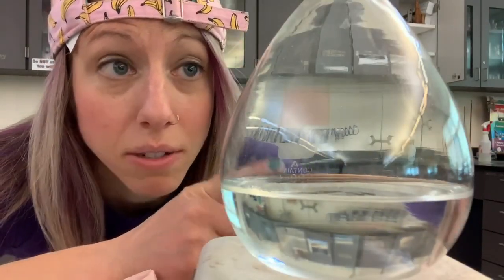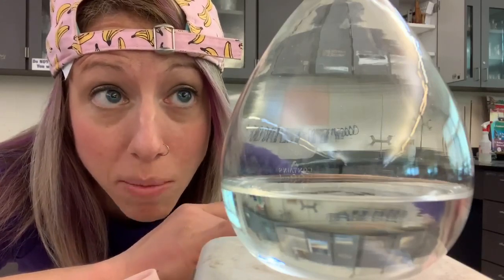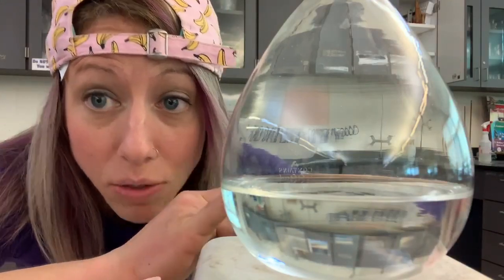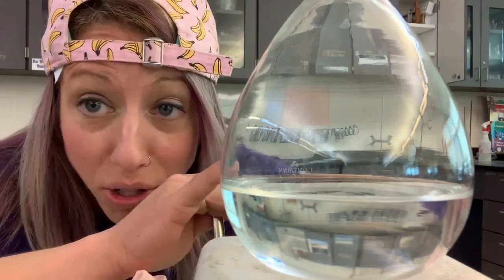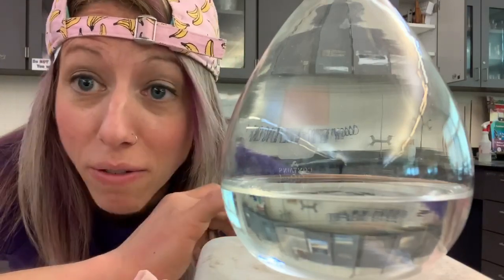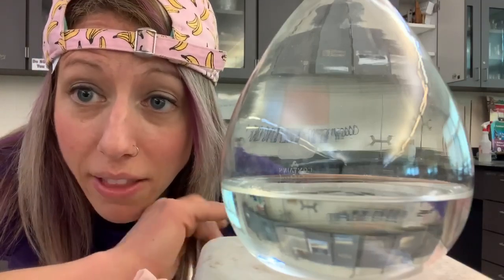This is very exciting because this could potentially be the first time in my 12 years of teaching chemistry that I have successfully made a supersaturated solution. This is a one-shot deal — if this doesn't pan out, you'll never see this video. But before I do that, let's talk about what a supersaturated solution is.